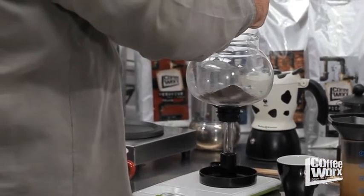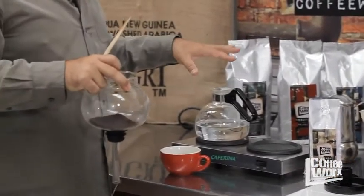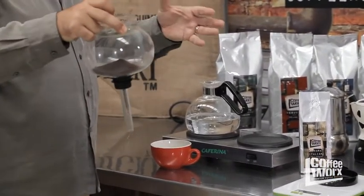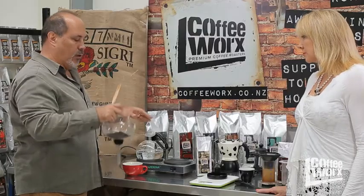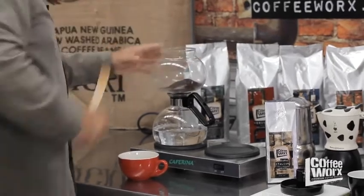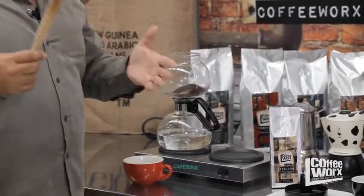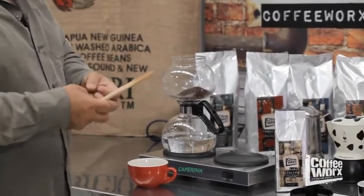I'll put in about 30 grams of coffee and I'll have about 500 milliliters of water. We've put in about 30 grams and we've pre-measured our water at 500 milliliters — because the ratio would be about a liter to 60 or 70 grams, so 500 milliliters to 30 grams of coffee. We put this on here and at this point we've sealed it off.